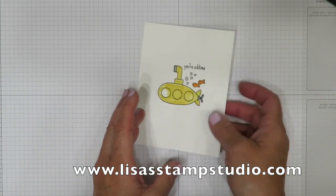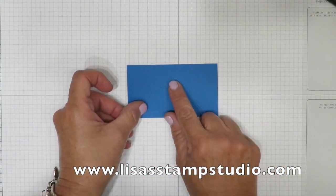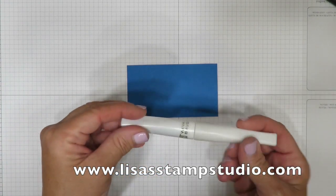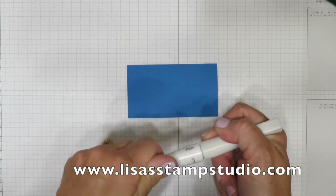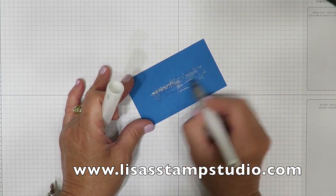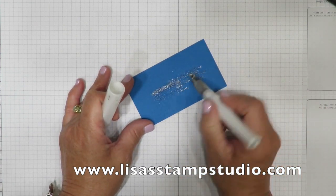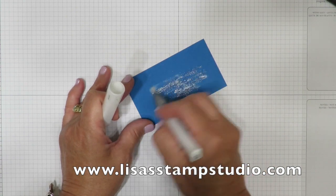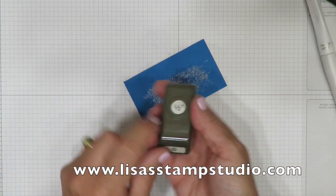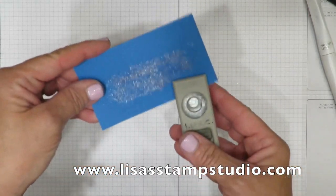But let's talk about the portholes. This is a scrap piece of the same color cardstock — Pacific Point. Here is the Wink of Stella — this is the clear. All you're going to want to do is brush Wink on. This is almost out, because that's how much I love this stuff. I'm just going to brush it all over here. Half inch circle punch — I'm going to slide this in.